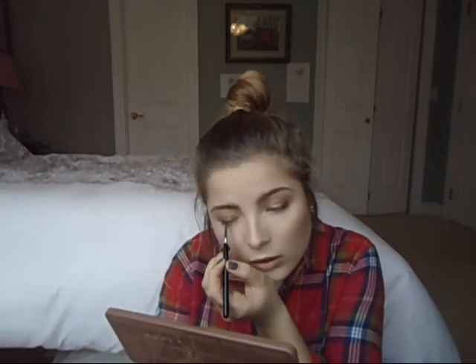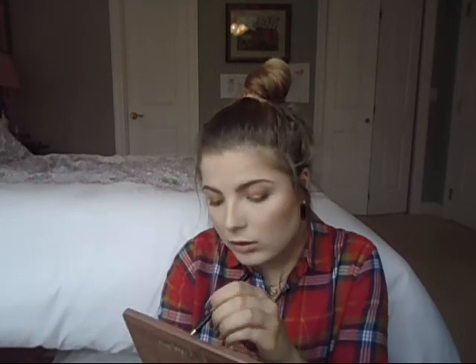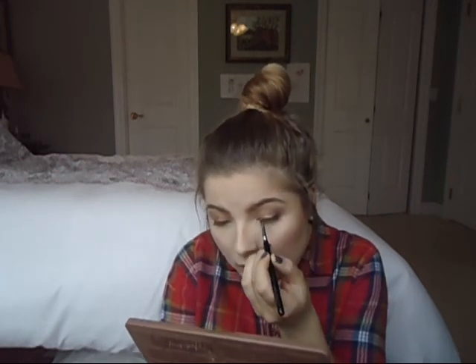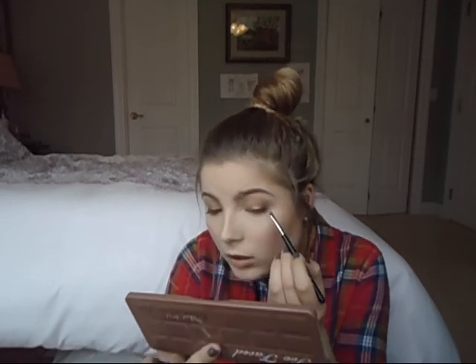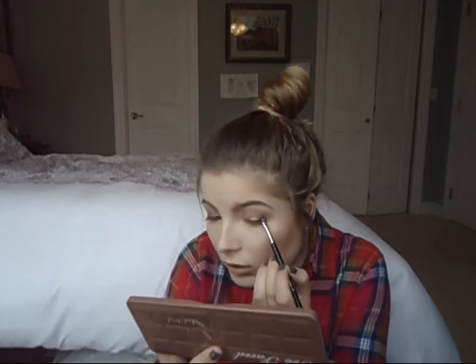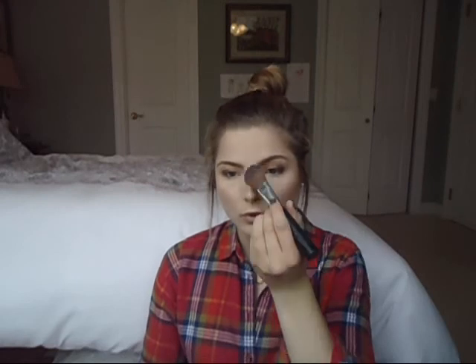Then I'm basically lining my upper lash line with the Hot Fudge color using the small angle E65 brush. This is just to make my lashes look a little bit fuller and more defined. Then I'm just getting rid of any fallout using my Body Shop brush.